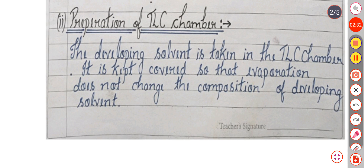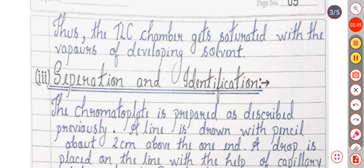The second step of the procedure is preparation of the TLC chamber. The developing solvent is taken in the TLC chamber. It is kept covered so that evaporation does not change the composition of the developing solvent. Thus the TLC chamber gets saturated with the vapors of the developing solvent.